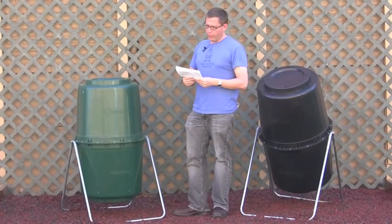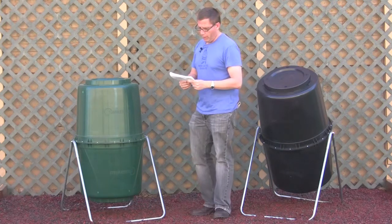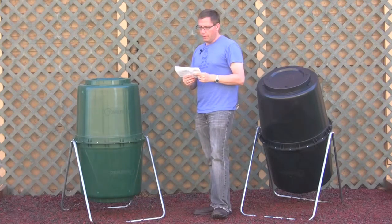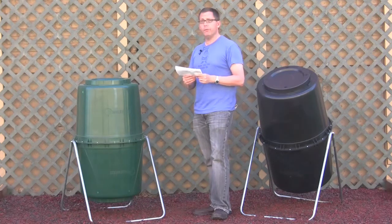Hi, this is Lars with CompostInstructions.com, and here's another reader question. I purchased a rectangular black plastic compost bin, but there are no instructions regarding how often I need to turn the compost. I live in Austin, Texas, so I'm concerned about the combustibility of the contents during the hot summer months. Any tips?